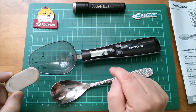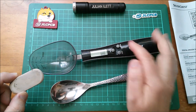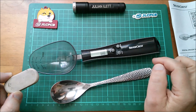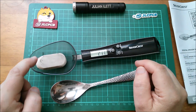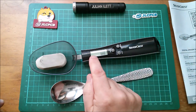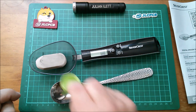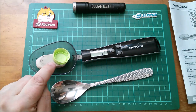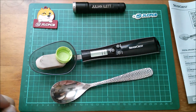It also does tare weight - I don't know how you pronounce that, I think it's French. If you put something in which is a container but you want to subtract the weight of that container, you press tare, tare appears there, and then you can add additional weight and it will only weigh the weight of the additional bit. Pretty standard stuff for weighing scales.